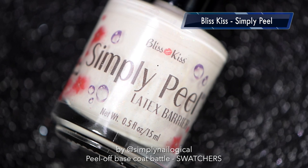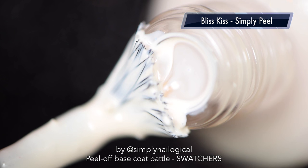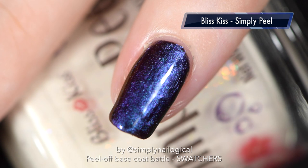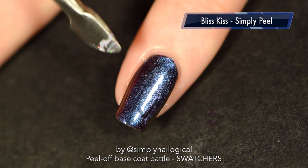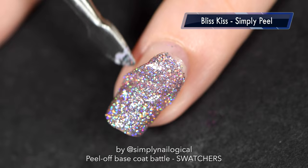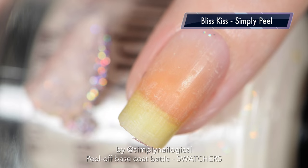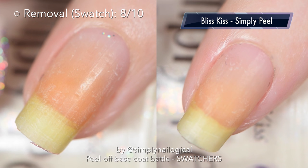Let's try Simply Peel — she's a latex barrier, which if you know anything about nails is all the rage these days. Obviously her intended purpose isn't to be used as a peel off base coat, and you can definitely see all the bumpies. But let's try it anyway. 30 minutes later, that's a pretty amazingly clean removal — it came off in one full piece, no issues at all. And again with the glitter: liquid latex is one of the best removal things ever, and I don't have any weird crap left behind on the surface of my nails.